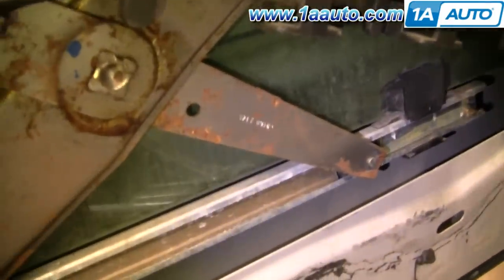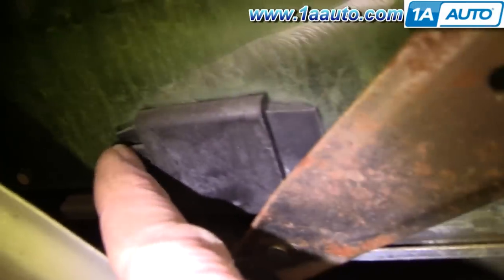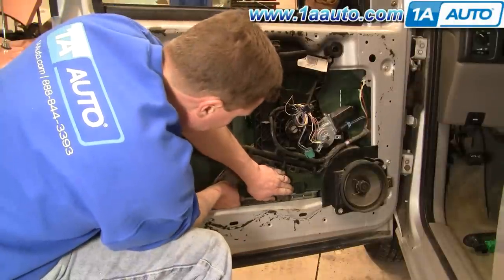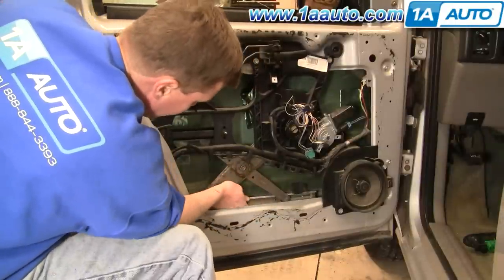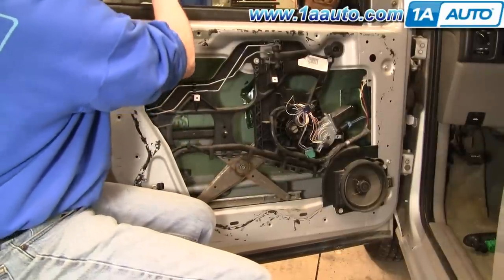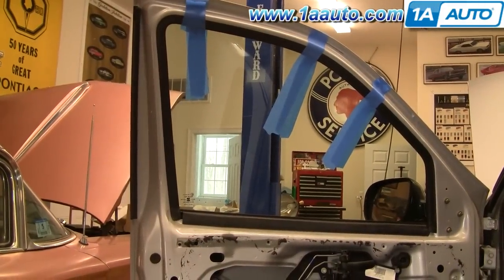You want to unlock your window from your window track. There are a couple of tabs — one here and one here — and you press those tabs. At the same time, slide your window track back — you can see it sliding — and that unlocks the window. Then you can lift your window up.